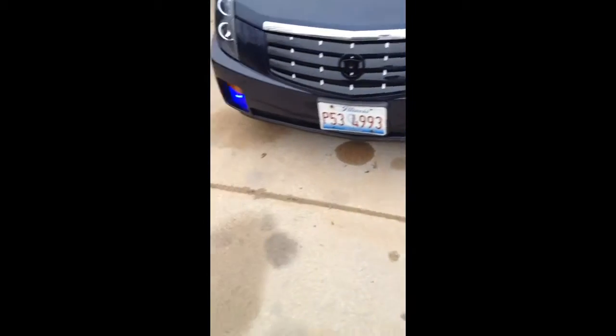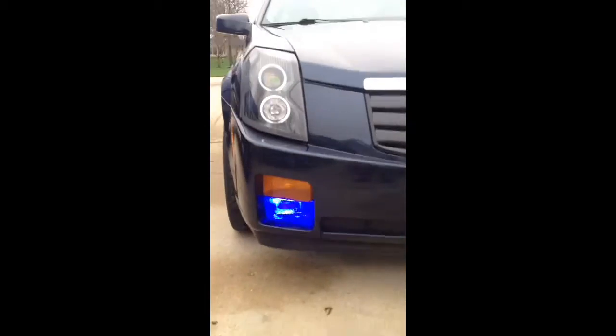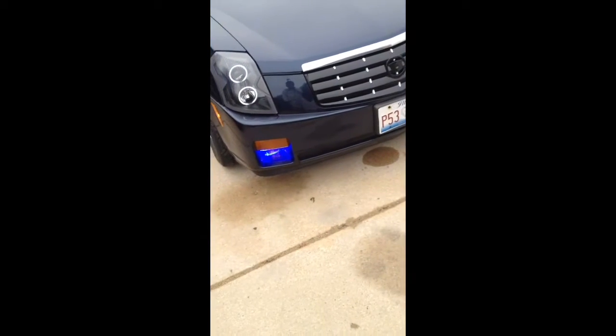This is just a 2003 Cadillac CTS I have here. I put them in. As far as the fog lights go, they're pretty blue — visible at night, very visible. As far as fog, you're probably not going to get much progress out of it, but as you can see, they're very, very blue at the back glance. They look great. Overall, I'm pretty happy with the look.